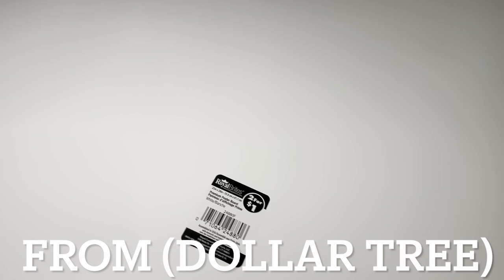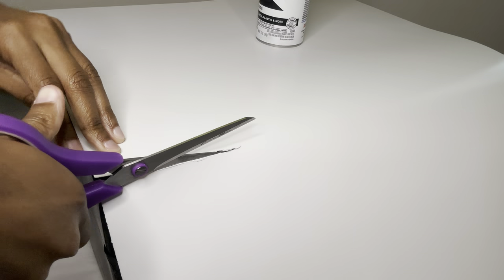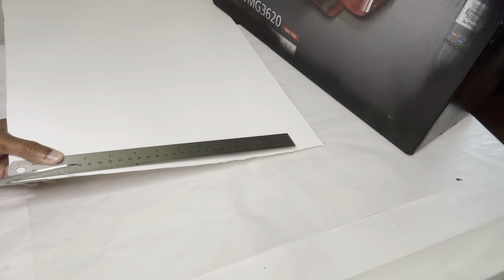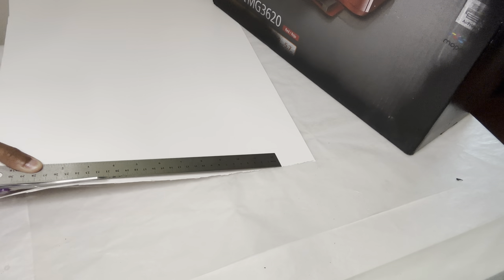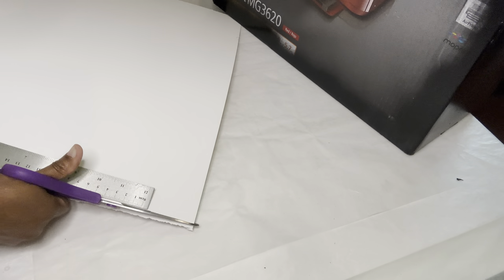Now I'm using this poster board to cover up my box. I'm aligning my poster board with my box before cutting it and I'm also making sure that you can still see the edges. The cutout wasn't as straight as I wanted it to be, so that's why I am now using this ruler to make the edges as straight as possible.